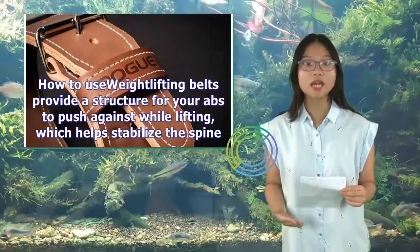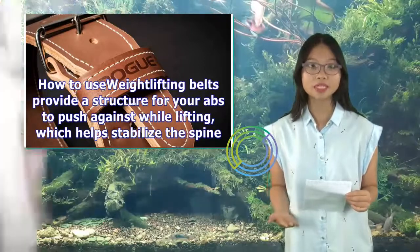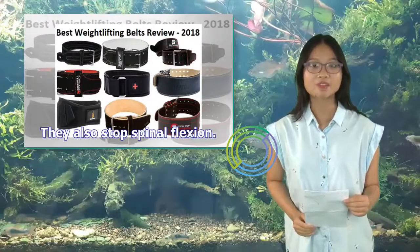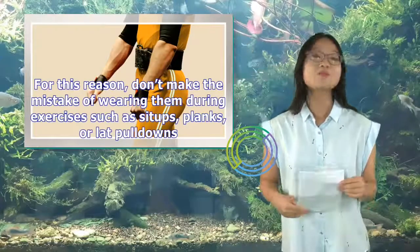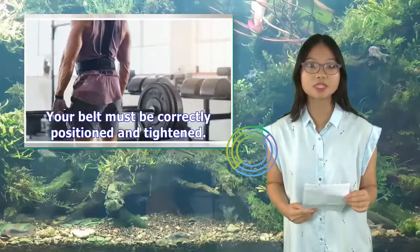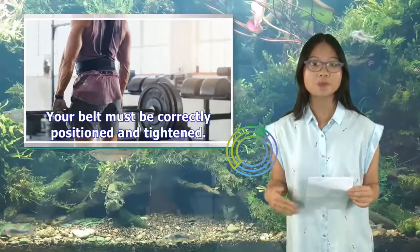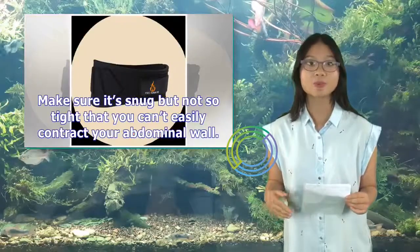How to use — Weightlifting belts provide a structure for your abs to push against while lifting, which helps stabilize the spine. They also stop spinal flexion. For this reason, don't make the mistake of wearing them during exercises such as sit-ups, planks, or lat pull-downs. Your belt must be correctly positioned and tightened. Don't wear your belt under your stomach, even if it's most comfortable there.